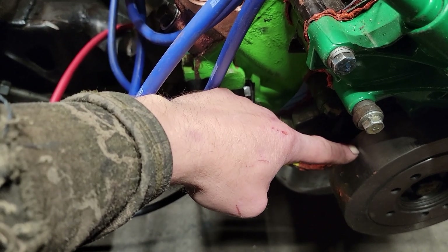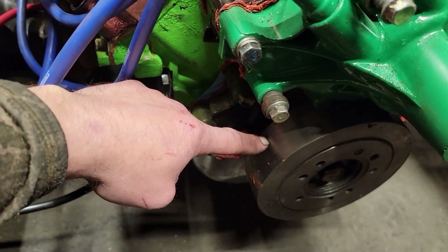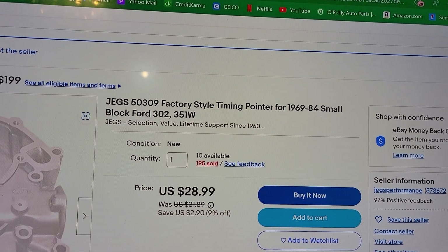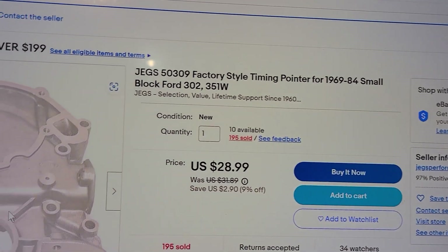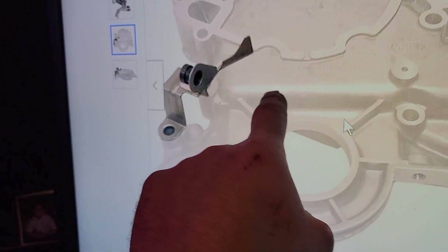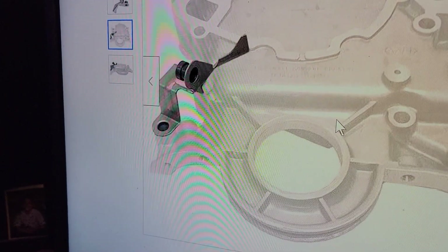I need to get my number one piston back up on TDC, which is on the passenger side here in the front, and get it pointed back to 10 degrees just underneath this bolt. I'll probably be doing that tomorrow. JEGS has a '69 to '84 pointer, factory style for 302 and 351 — and that's a '71 block — and that's where the pointer is supposed to be pointing. I have it pointed right here at this bolt but it's supposed to be up here at this little hole, I think.